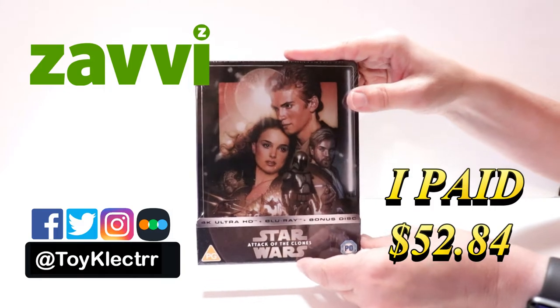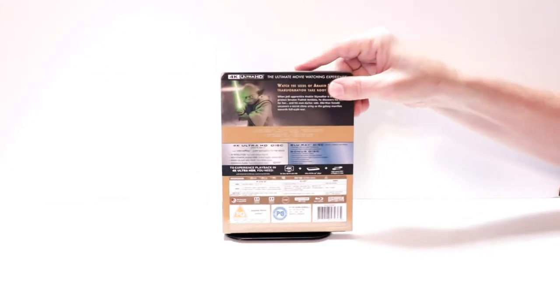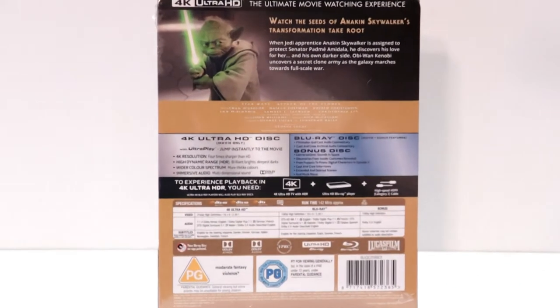Here's the front. And here's the back. If you'd like to check out these special features, you can go ahead and pause and do so.